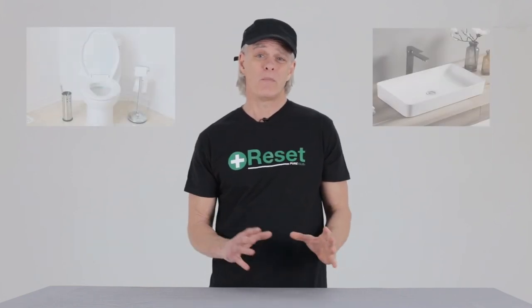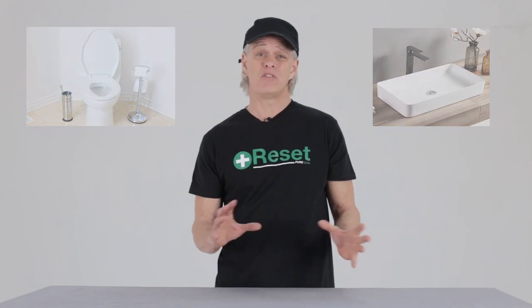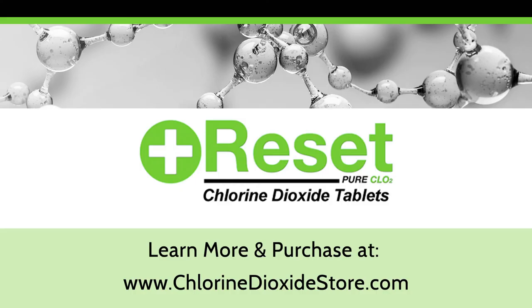Depending on the severity of the odor issue, plan on a treatment time of 3 to 12 hours. The longer the CLO2 vapor contacts the surfaces, the better. At the end of the treatment period, simply open the windows and doors and air out the confined space for an hour, and pour the remaining solution — now just simple salt and water — down a drain or toilet.